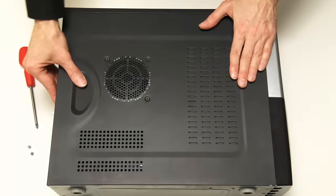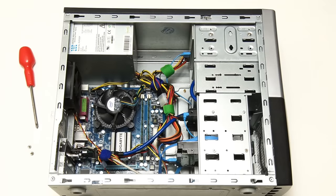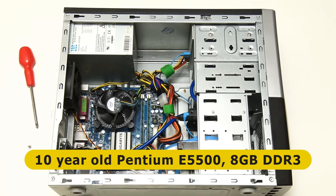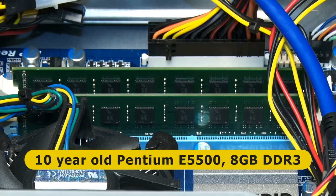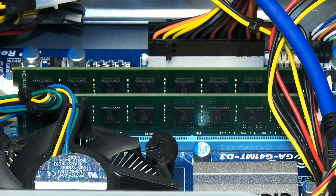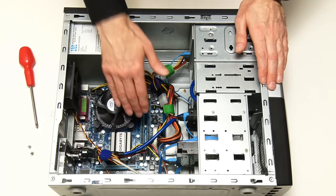Let's get started. Here we are with the old PC I've been upgrading in previous videos, which currently has a Pentium E5500 processor in this Gigabyte motherboard and 8 gigabytes of RAM. However, the RAM here is DDR3 so we can't use that in a new motherboard, so what we're going to be doing is replacing the PC's processor, motherboard and memory.